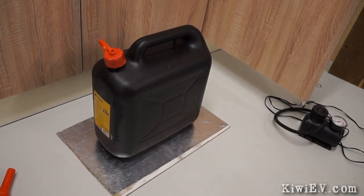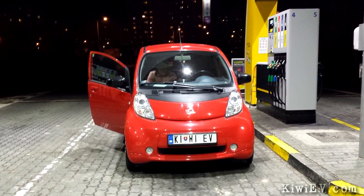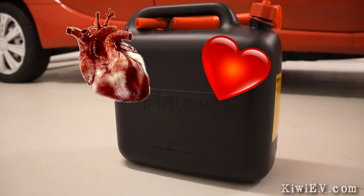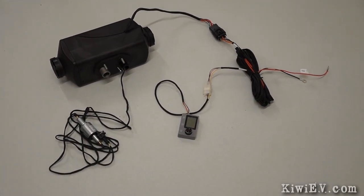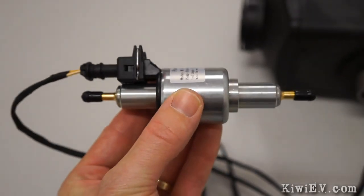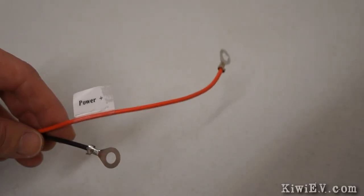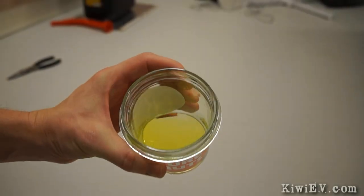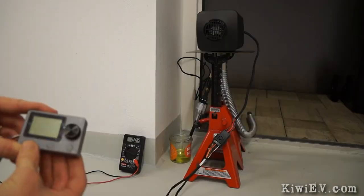Annoyingly, none of the three biodiesel manufacturers I asked would sell me any of their product, so I had to go to the gas station for the first time in 16 months. Fortunately, my wife bought me some diesel as a gift — and they say romance is dead. The parking heater is really pretty simple; everything just plugs together with no special wiring needed. It comes with its own little controller and an adorable fuel pump. The only wiring required is to connect the positive and negative wires to the car's battery, plus figure out a fuel source. So I put a little diesel in a jar, hooked up the fuel lines, aimed the exhaust outside, and pressed the power button.